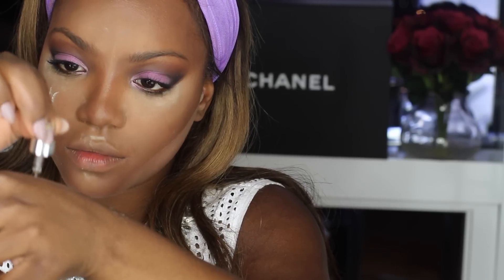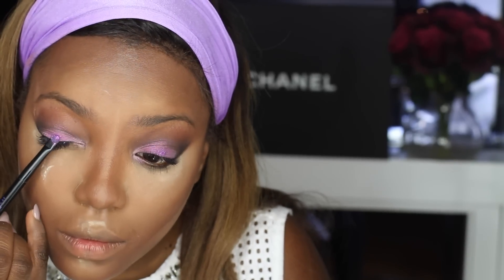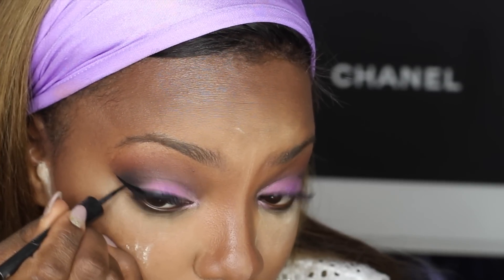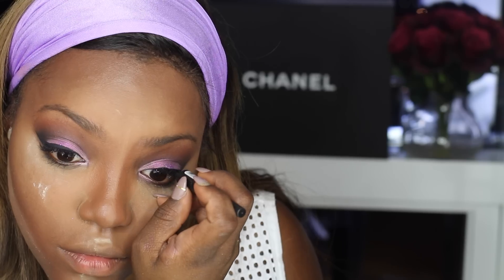I'm going to use this liquidy stuff from Stella to apply this purple glitter just to intensify the look. I mean, it's Valentine's Day — I'm going to treat it like it's a freaking prom. And I'm going to line my eyes using Sephora's matte black eyeliner — not the waterproof one. I think it's pretty snatched. It looks pretty even to me.